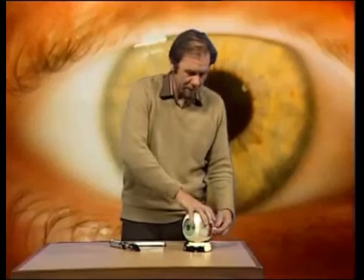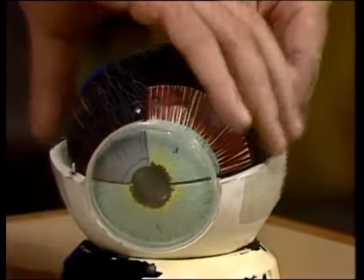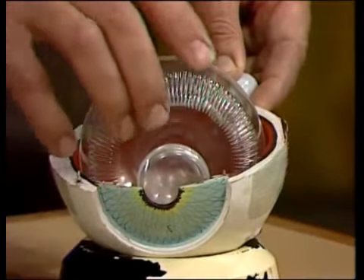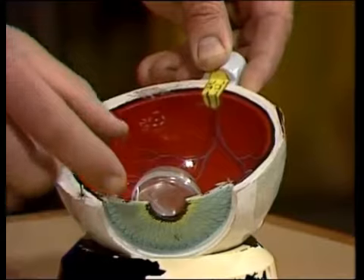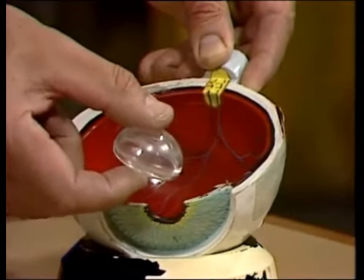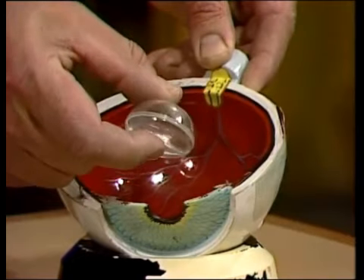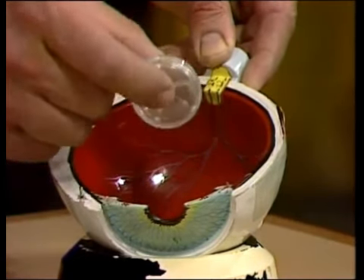Let's take the eye apart, and you'll see what I mean. Off comes the outer coat, and the inner coat, and the front of the eyeball. Inside it's full of jelly — clear jelly lets light through, so we'll let that go. And this is the bit I was talking about: the lens. It's like a magnifying glass, and everybody's lens is different, which is why he has to change the lenses on his ophthalmoscope, to make sure they fit in with your lens.